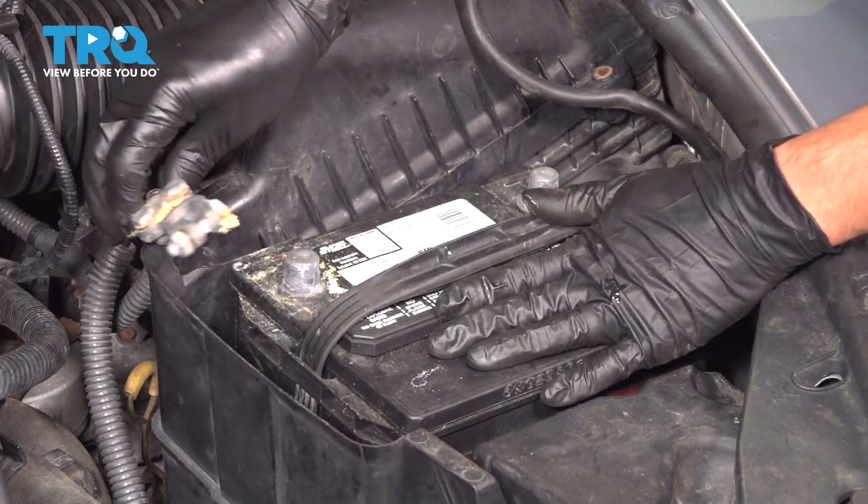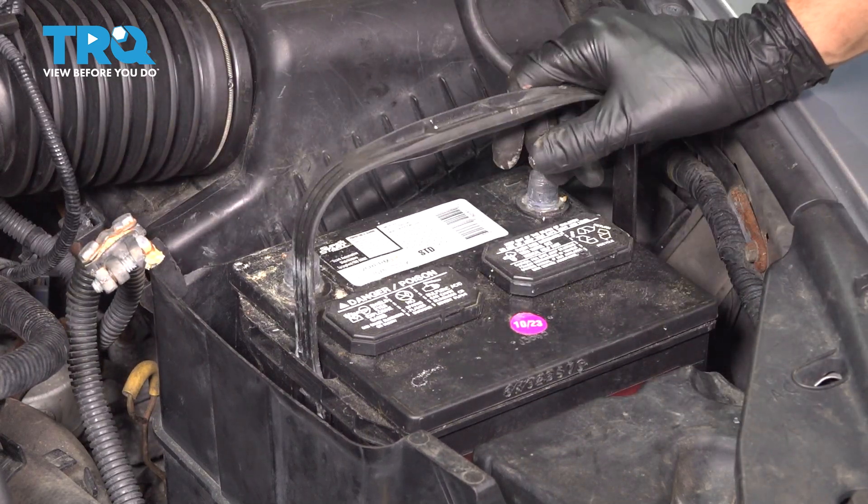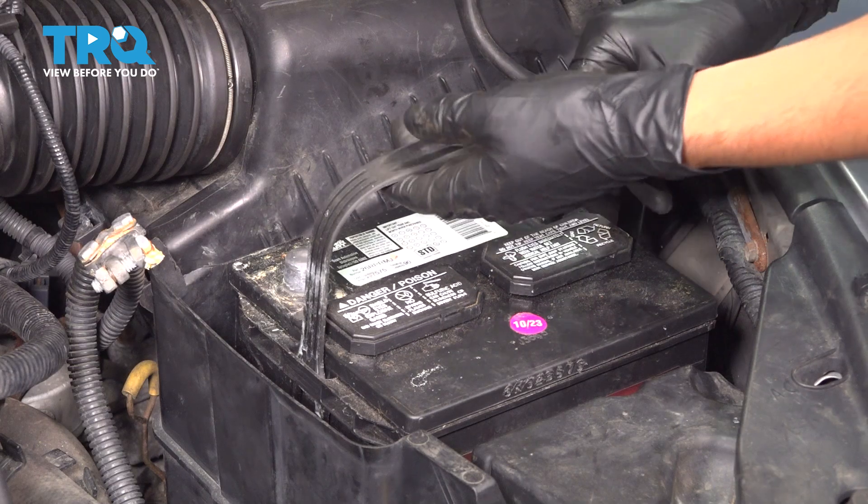Twist that off. There's a little bit of corrosion here, so you're going to want to clean that up. And at this point, hopefully your battery has a handle so you can lift it straight up and out.